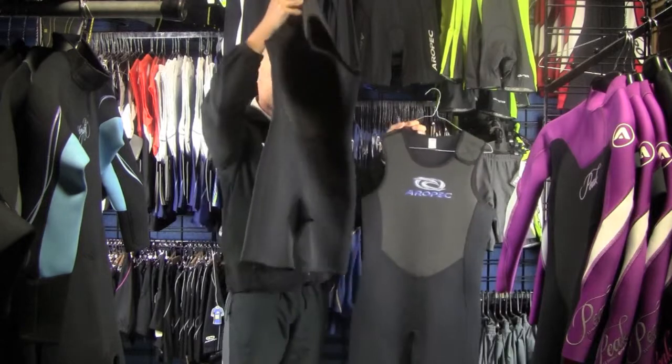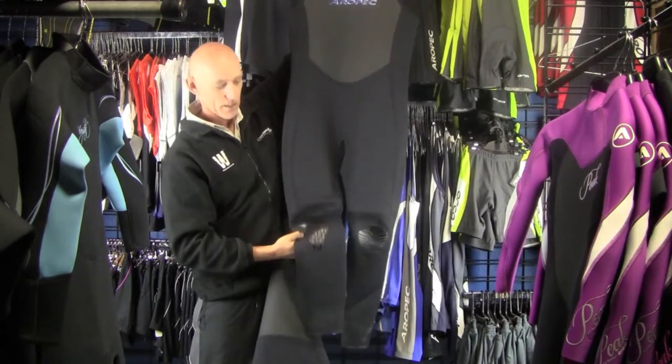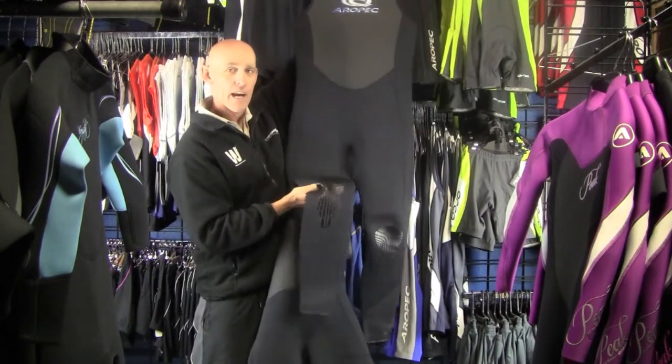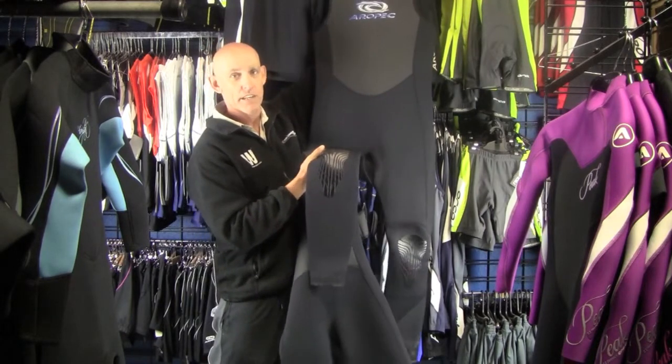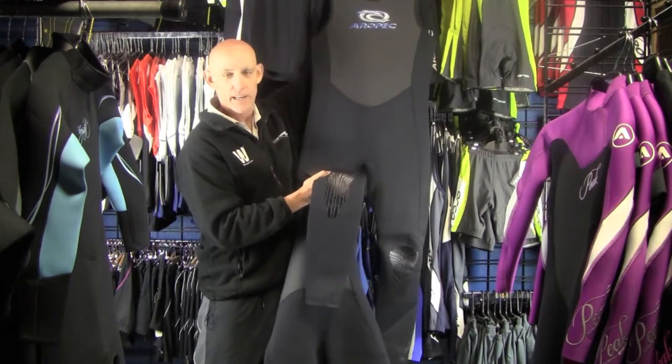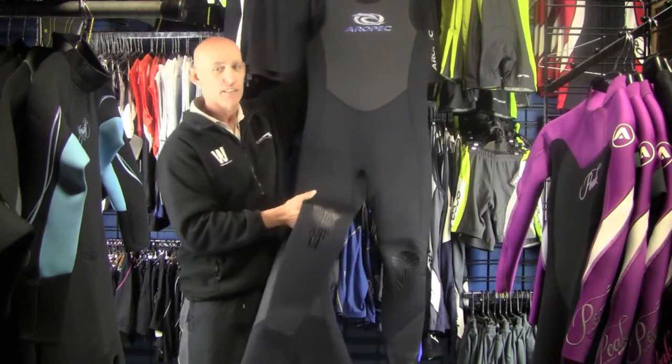On the knee pad, they've got a harder material there so you don't wreck the suit, and it's also a little bit softer on your knees.